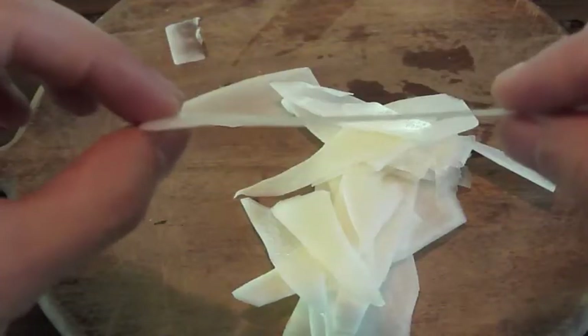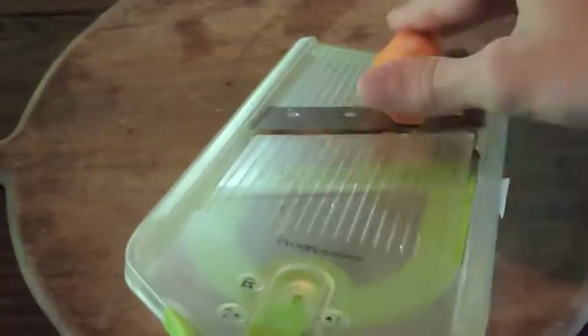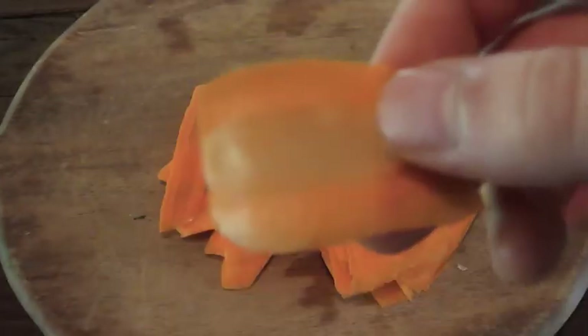While the tofu drains, use a mandolin or knife to thinly slice half a daikon, one carrot, and half a zucchini.